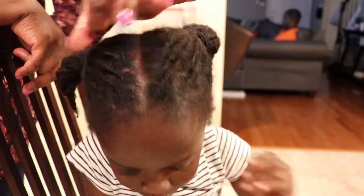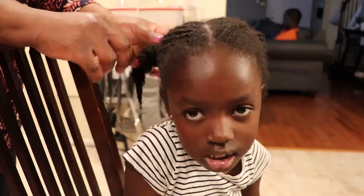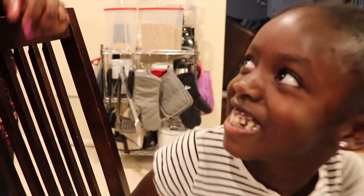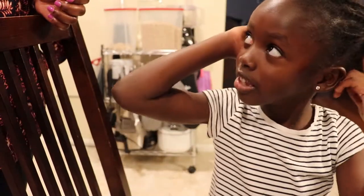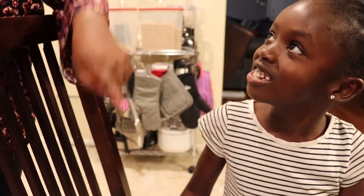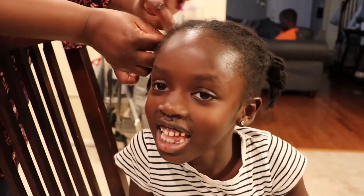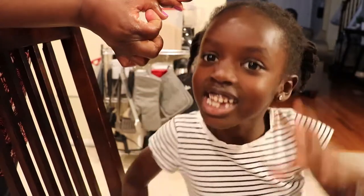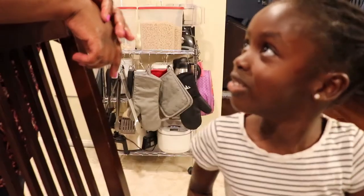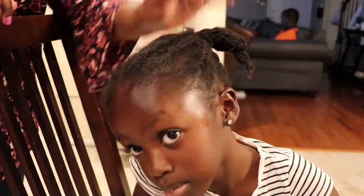I'm thinking of those round hair pieces — the ones you twist around that have little ball ends. We can't quite remember what they're called — maybe baubles? If you know the name, tell us in the comments below! They're kind of like a small headband that you twist around with little bead pieces hanging off. We have plenty of those and I may use them in the morning.